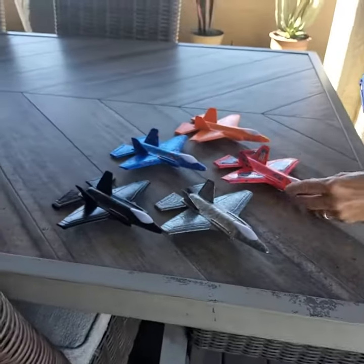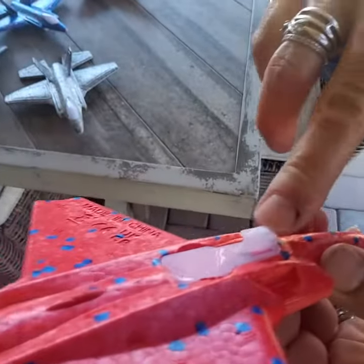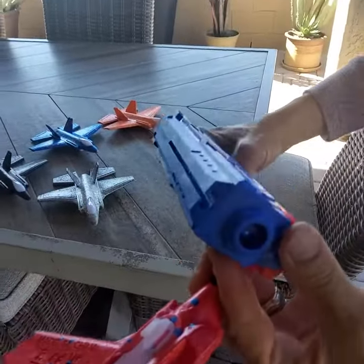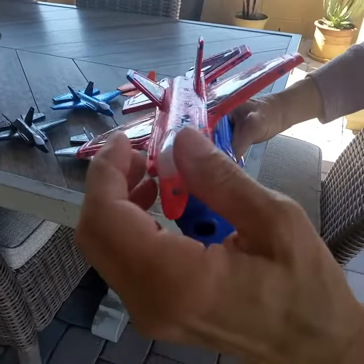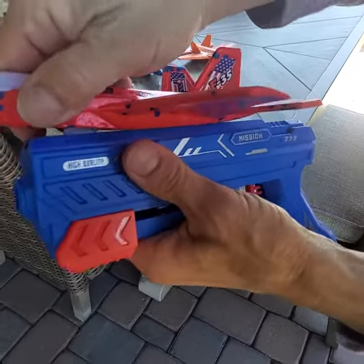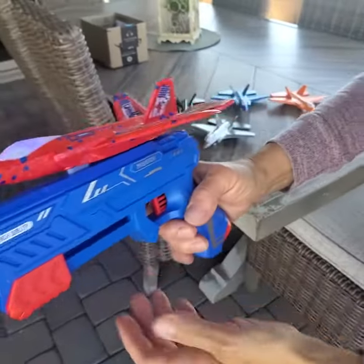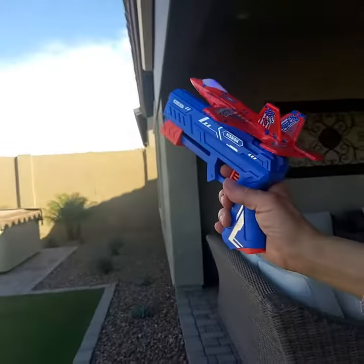And now with the airplane — I'll do the decorated one. You have a plastic piece here that you're going to slide into this groove. So you just take the airplane, slide it in and it's going to catch. You're going to want to hold it up here, cock it back until it catches, and your trigger is here and you're just going to aim and shoot.